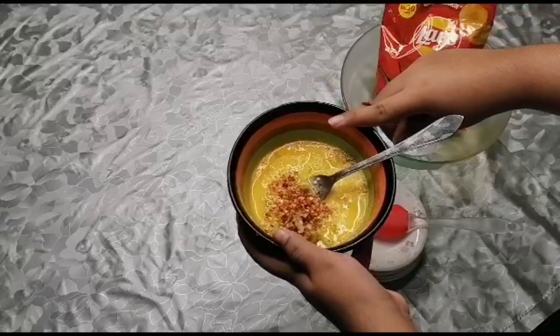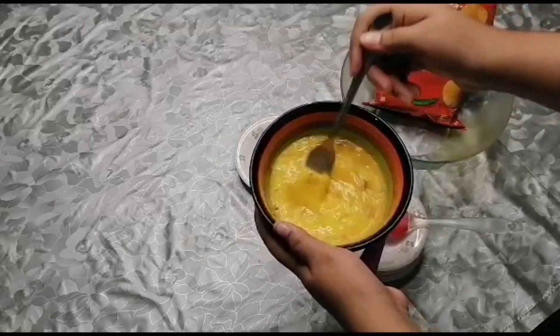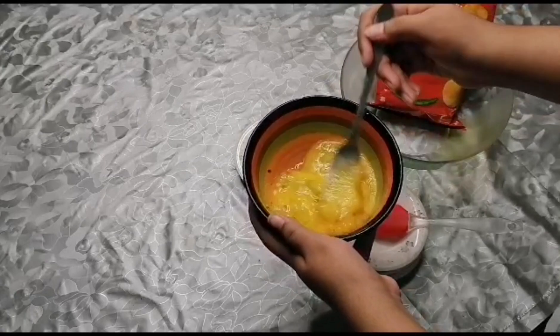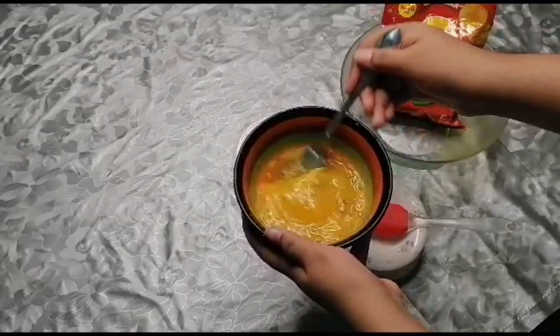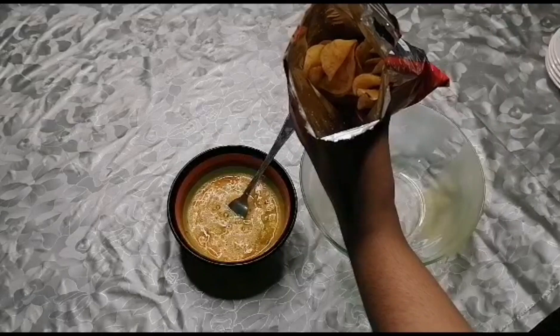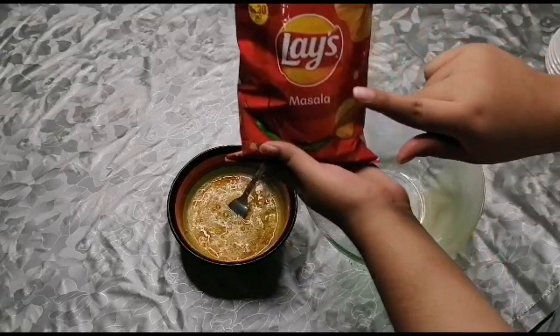Now we will mix all the ingredients into the egg.